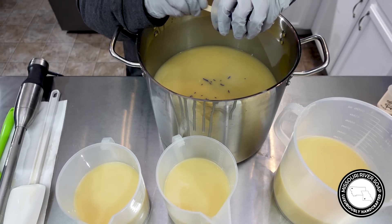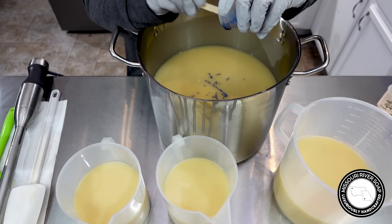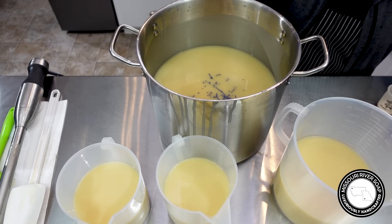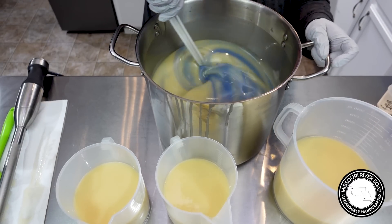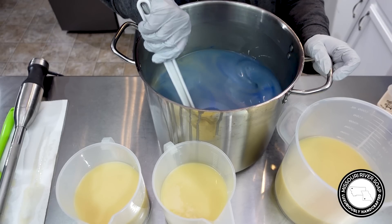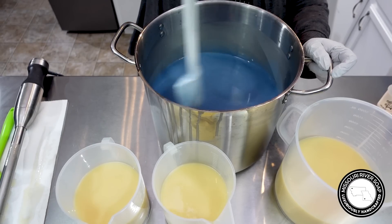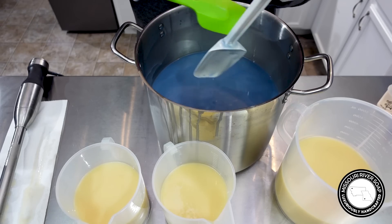I've mixed some Klein Blue from Nurture Soap with a little Oleander, and it has a pink hue — it did purple it just a hint. That's why I was second-guessing which cup was the blue one. I was going for a light blue, and I had been grabbing Aphrodite from Mad Micas but it's actually more of a teal color. I wanted more blue, so this Klein Blue is going to work out better.